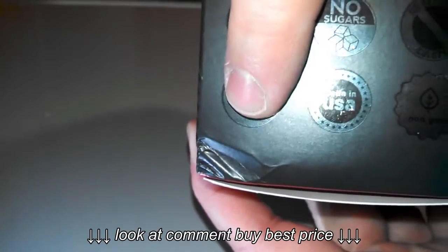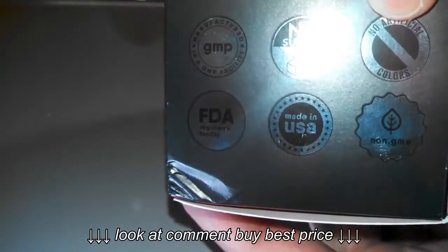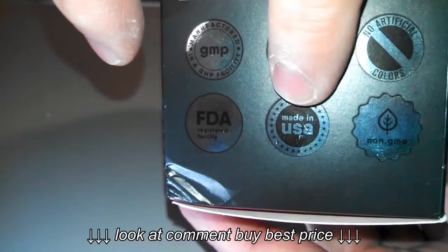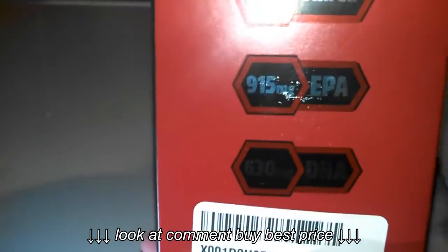These are made in a GMP FDA-approved facility. There are no sugars, no artificial colors. They are non-GMO — all the ingredients are non-GMO. They are made in the USA, which is a plus. It gives me a little more trust in them than stuff made overseas.